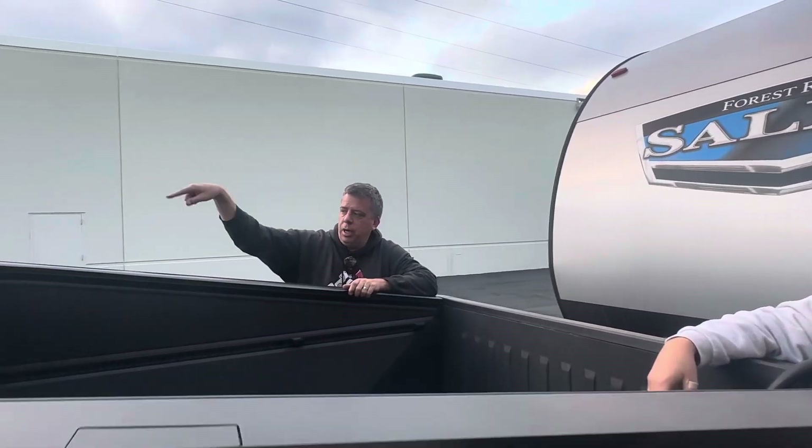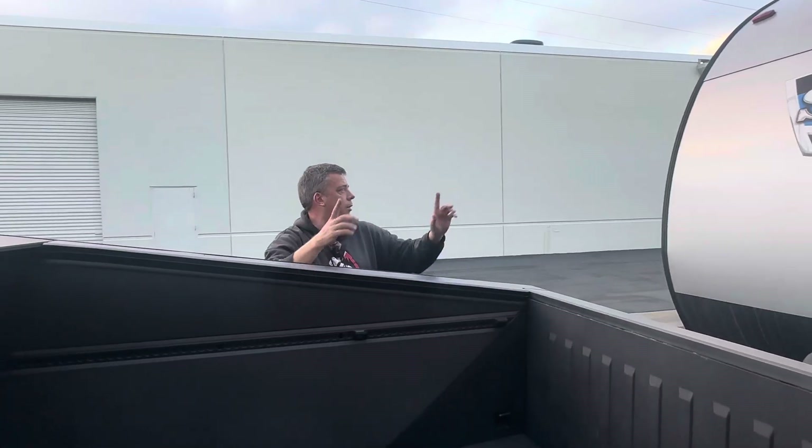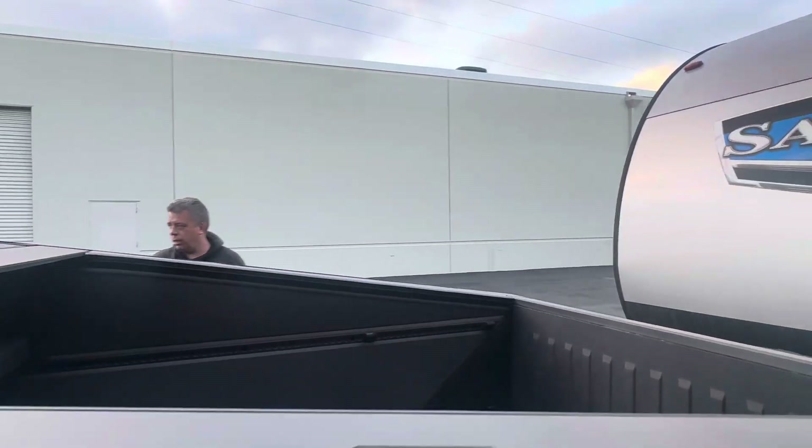I'm going to stay with the Cybertruck and check how much power it's using. And you do your thing. Sounds good. All right, let's go power some stuff.